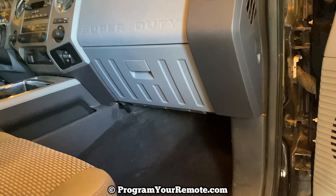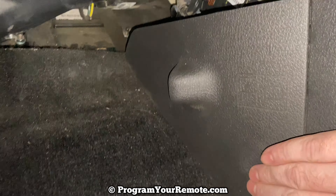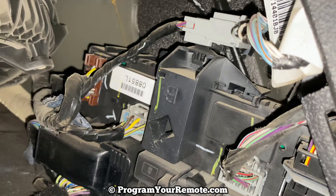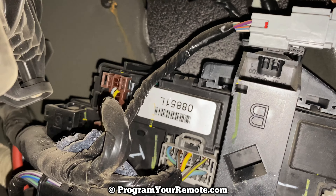So we're on the passenger side, and if we take a look down by the footwell, there's this kick panel right here that you grab a hold of and pull off. After you pull that off, you can see that code right there.